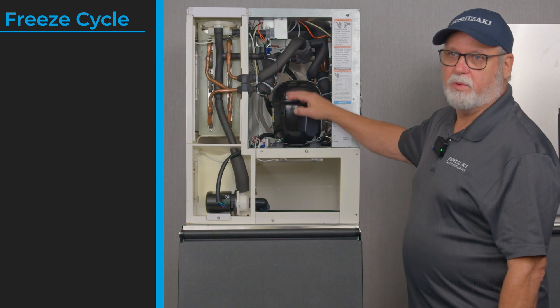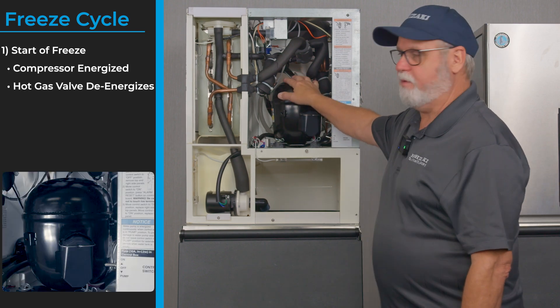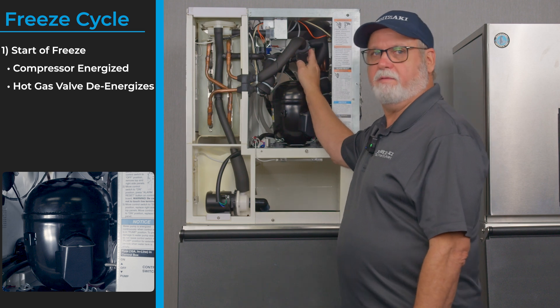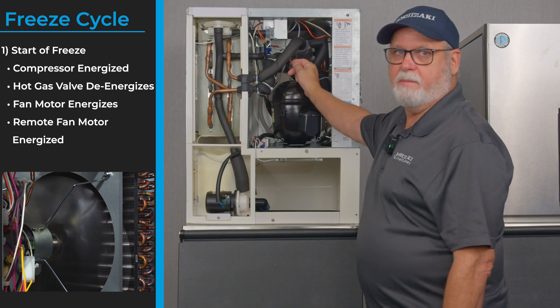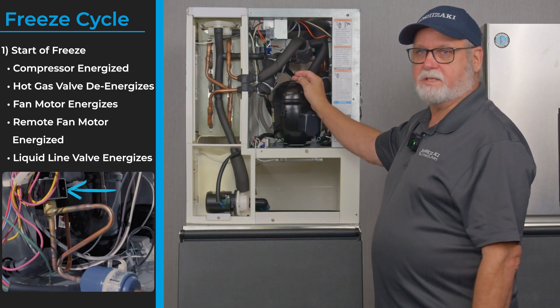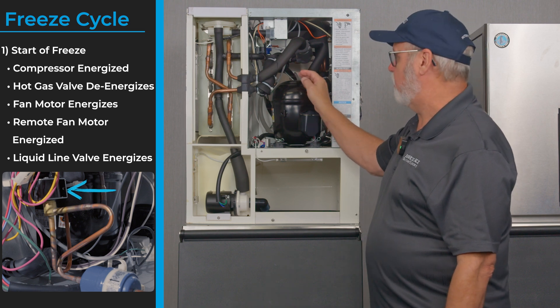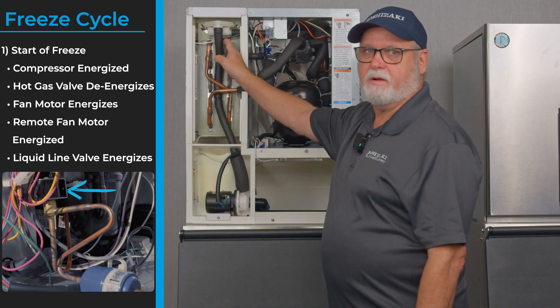After the harvest cycle we start the freeze cycle. The compressor stays on, and to begin freeze we cut the hot gas valve off and bring on the fan motor. The remote fan motor stays on. If you have a liquid line solenoid on remote systems it energizes, allowing liquid refrigerant to pass through the expansion valve into the top side of the evaporator.